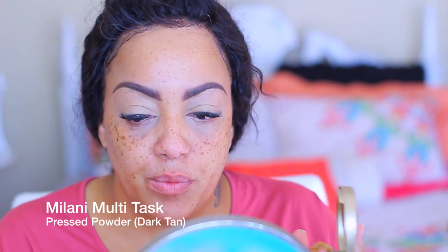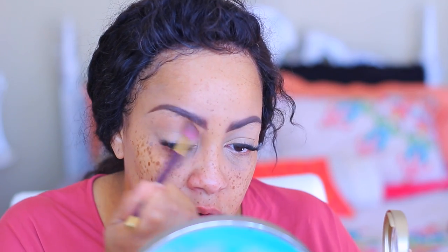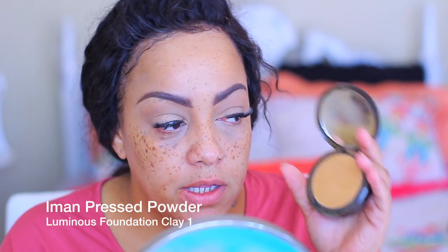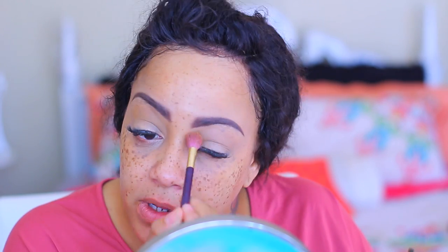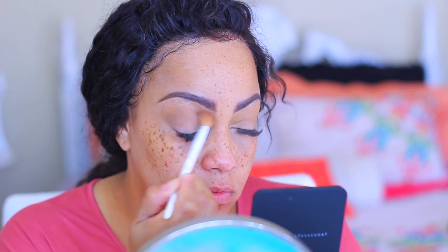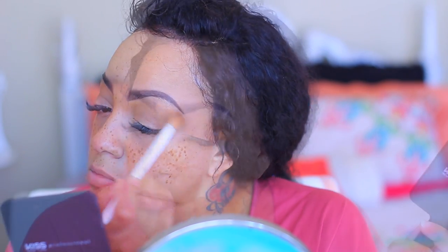Now I'm using the Amazing Cosmetics Amazing Concealer in Medium Tan to even out the entire eyelid. To set it I'm using my Milani multitask pressed powder in the color Dark Tan — I love it and use it all the time. I also have a powder by Iman, their clay pressed powder in Clay One, which didn't work well for my skin tone so I use it on my eyelids as a transition color. I'm going into the Kiss New York Professional Goddess eyeshadow palette — the colors are neutral but not that pigmented, so I'm not a huge fan.